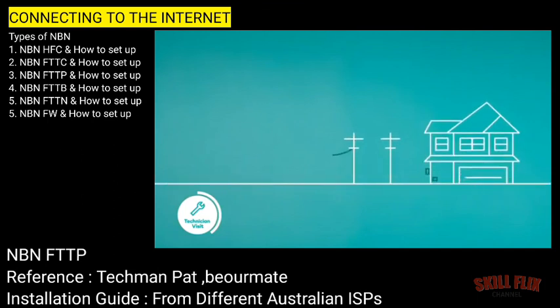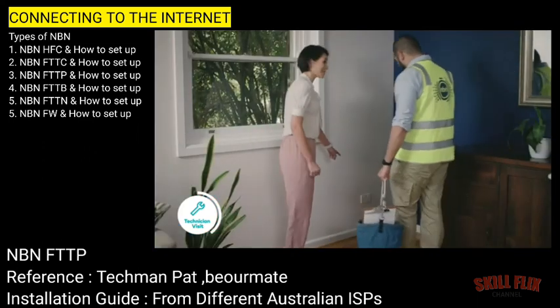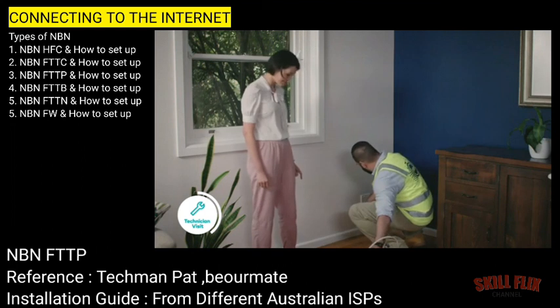Your NBN network connection requires three pieces of equipment: a utility box, a connection box and a modem. The utility box will be installed on an outside wall of your home. Next, the NBN network installer will set up the connection box inside your home. You can choose the location of the NBN network socket. Ideally, this should be in a central location in the house as this is where your modem also needs to go.